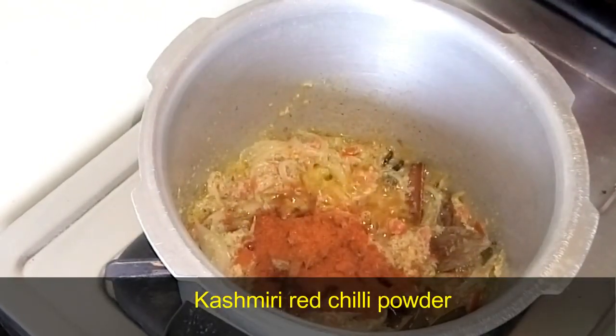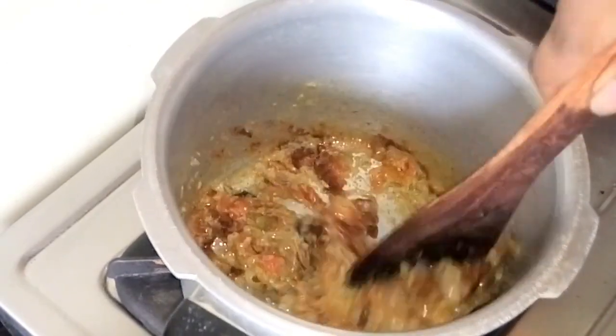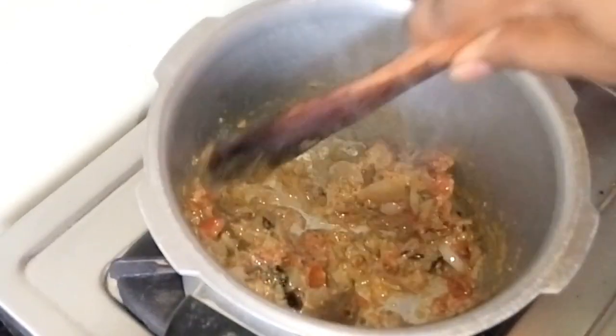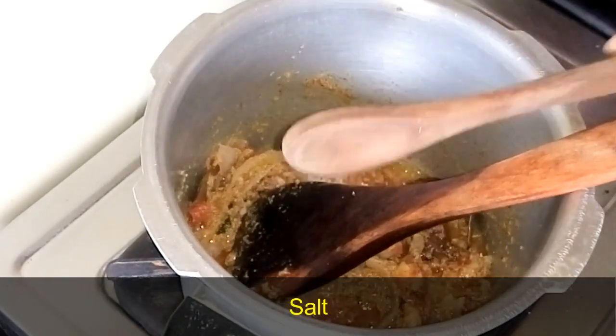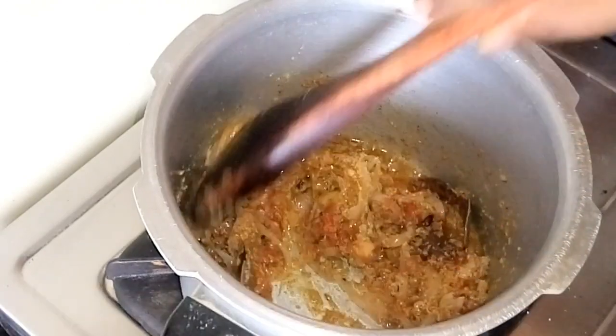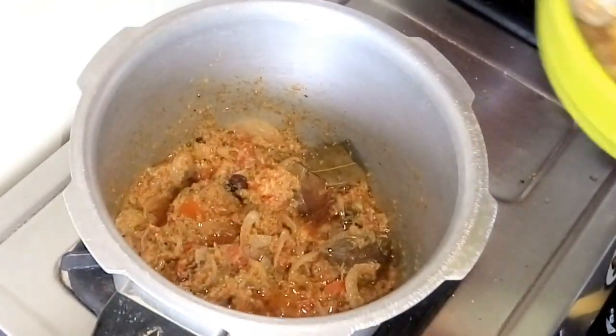Now, I am going to add a Kashmiri red chili powder — it gives a very good color. If you don't have Kashmiri red chili, you can add normal chili powder instead. Let's add a little bit of the chili powder.